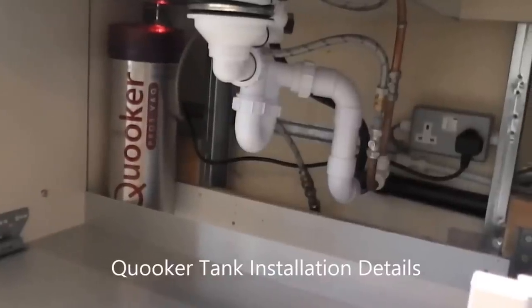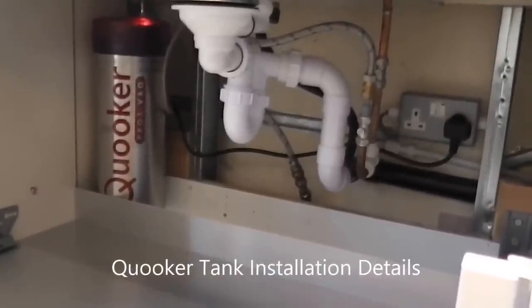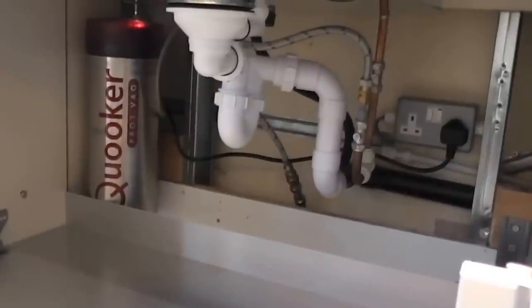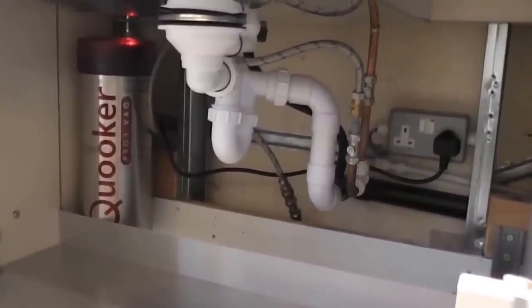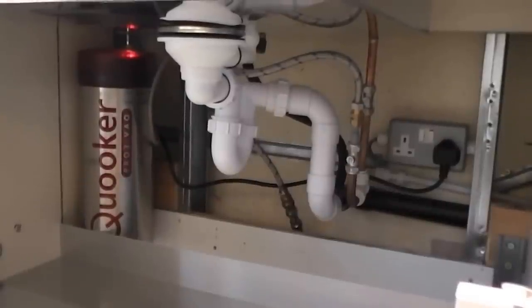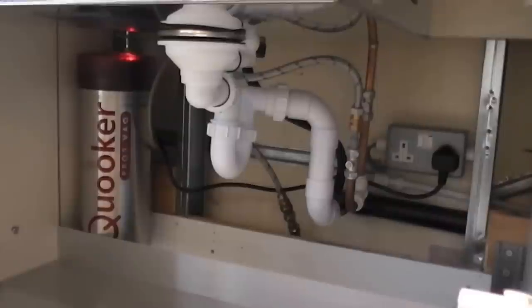In this unit you'll notice there's a cylinder towards the left at the rear. It is the Pro 3 version, which is a 3-litre cylinder. It's a stainless steel cylinder that looks a bit like a vacuum flask and is a very efficient insulator. If you touch the outer surface it feels cold, even though the contents inside are boiling hot water.